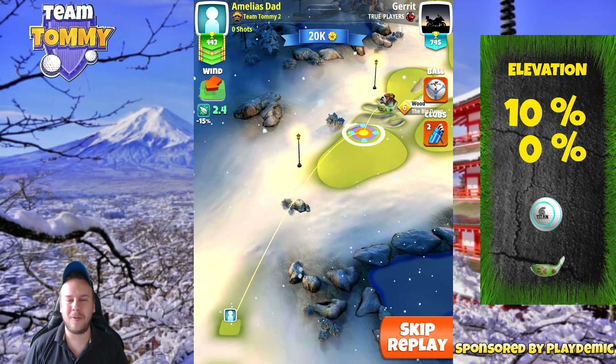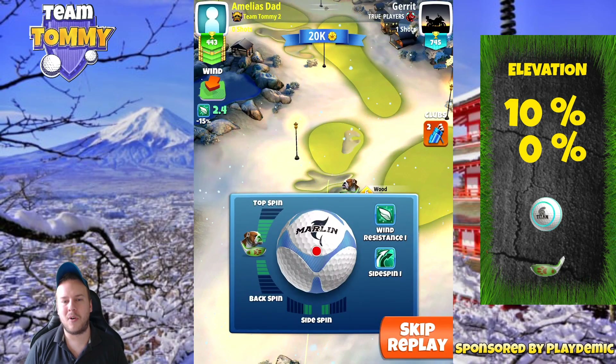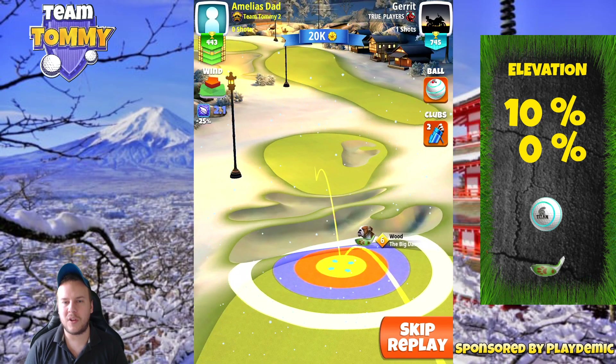Let's take a look at hole number six — this is going to be a weird one, especially here from Front Tee. We want and need to play with a Titan ball, so we need to change to that first, and after that we are going to find ourselves playing with a wood club most of the time.